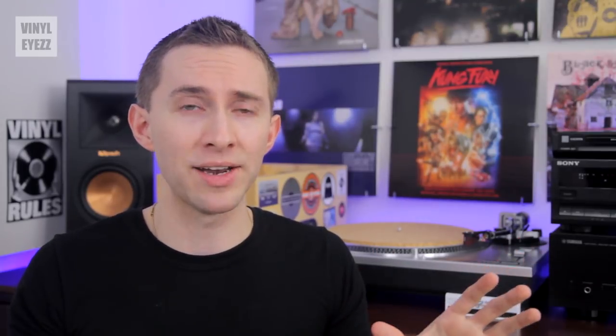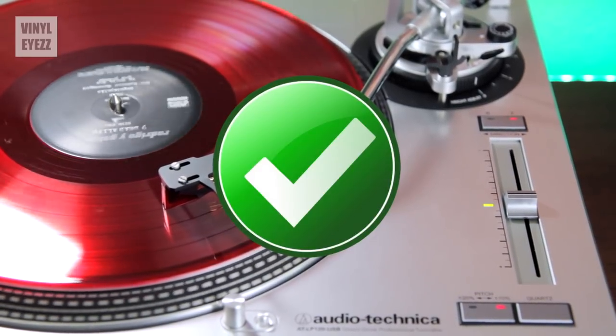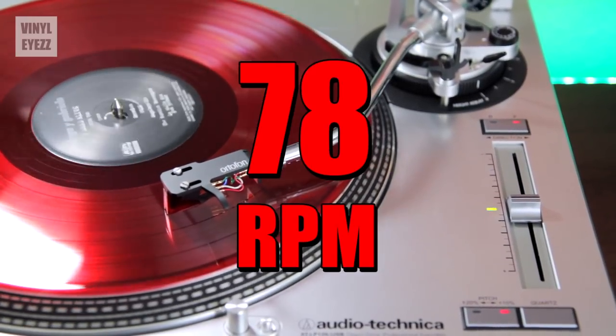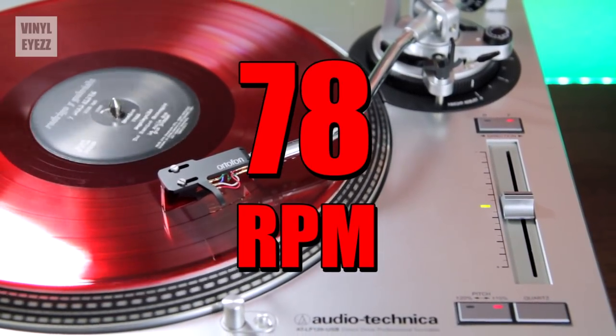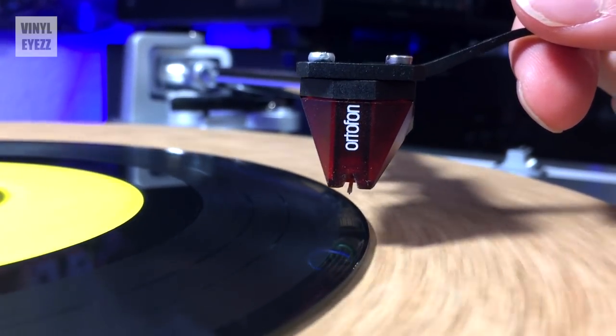The most important thing you should know right off the bat is that it will not damage your records to play them at a faster speed. A 33 record played at 45 or 78 won't damage the grooves, provided that you're using the right stylus or record needle to begin with.